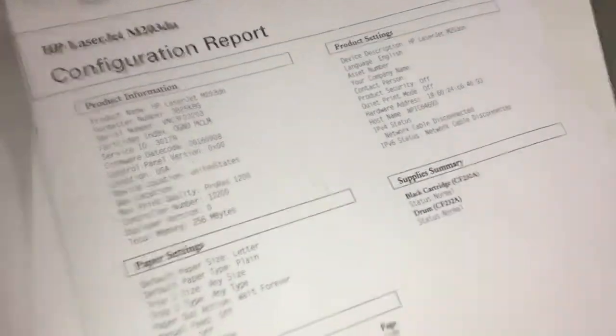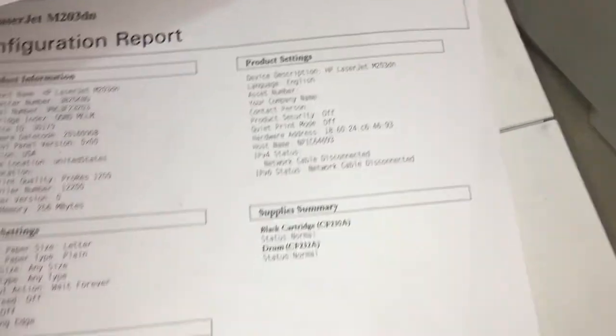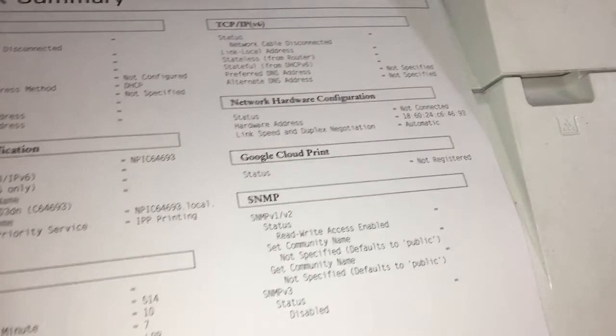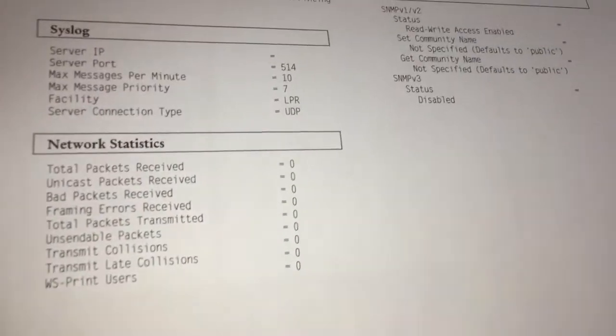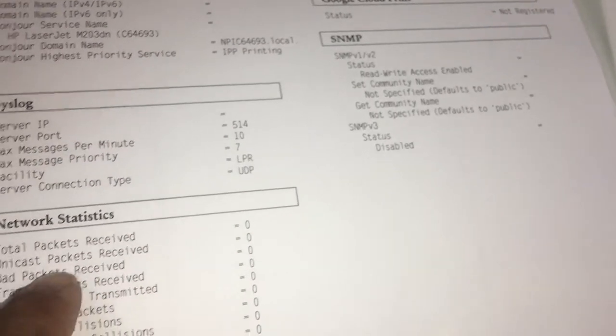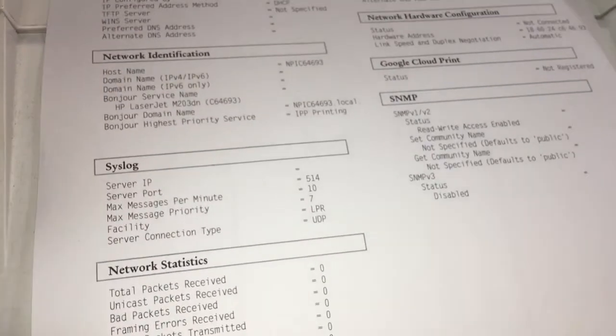Now the print is good quality and you don't hear the big sound. It's for the new printer — the packet transmit is okay now. The printer is ready.